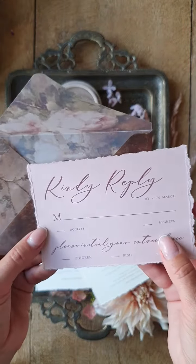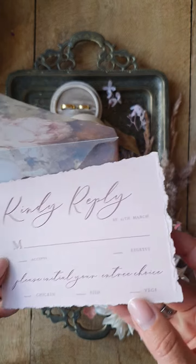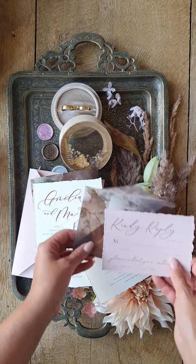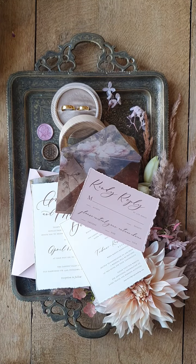And here we have the blush pink RSVP card. This is the whole set — I hope you like it!